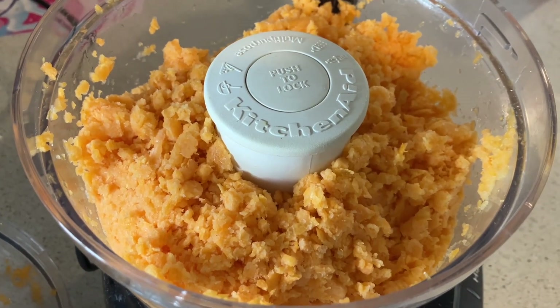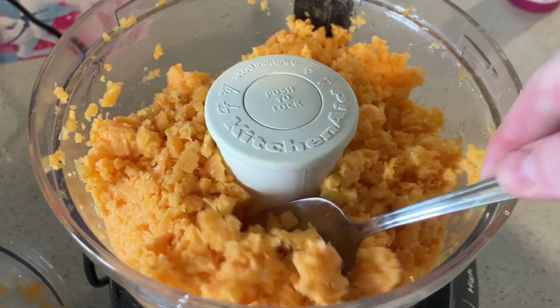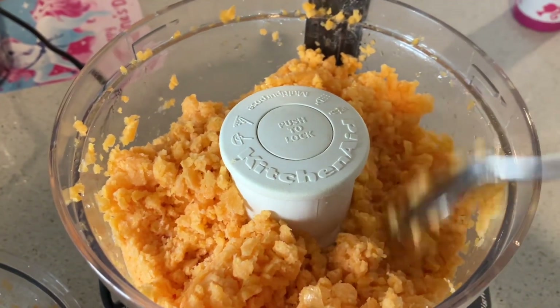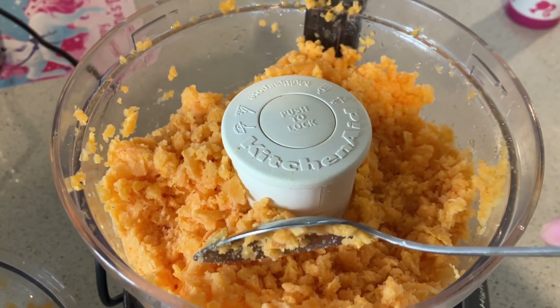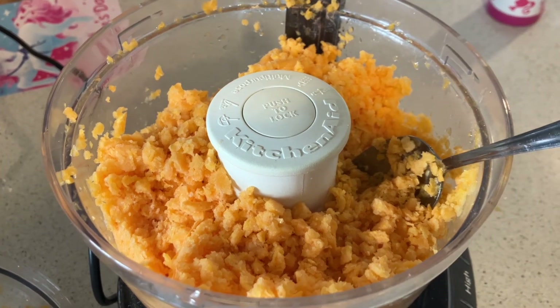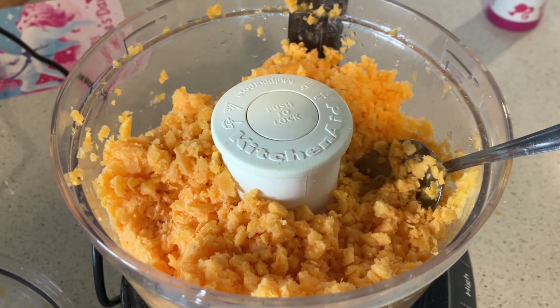I'm going to add a little bit of regular cane sugar — I tasted it and it was really quite sharp and tart. Then I'm going to see if I can emulsify it with a little bit of coconut milk.